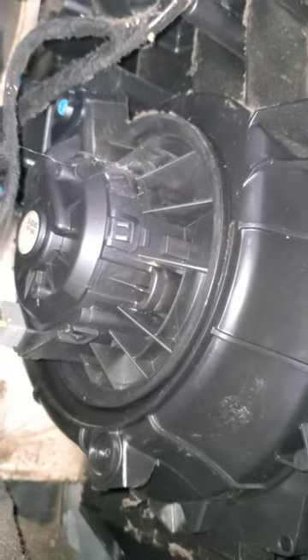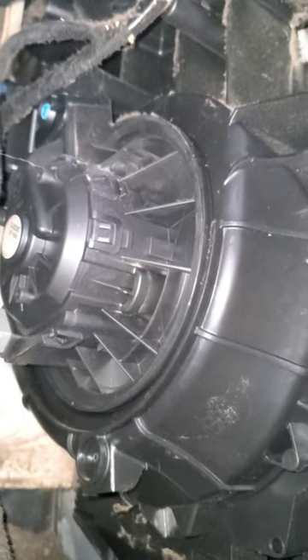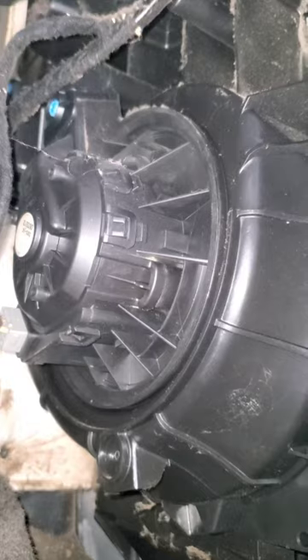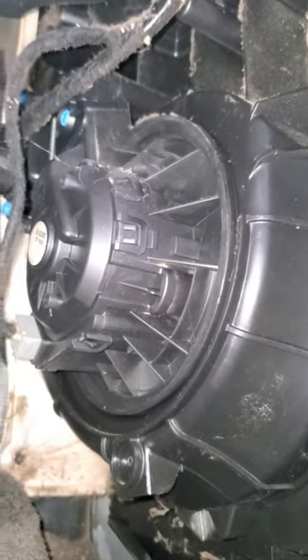We should be able to spin the whole blower motor assembly and get it out. It's a quick and easy repair, nothing too major. This is the process of doing it — I'll show you guys how I take it out, and the procedure to install it. Stay tuned.